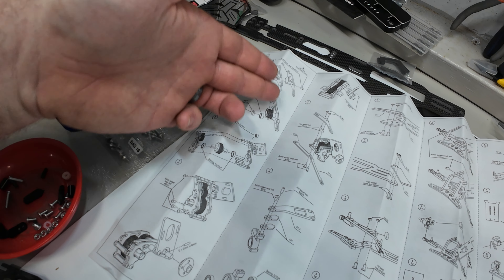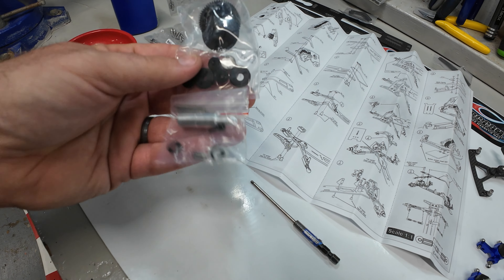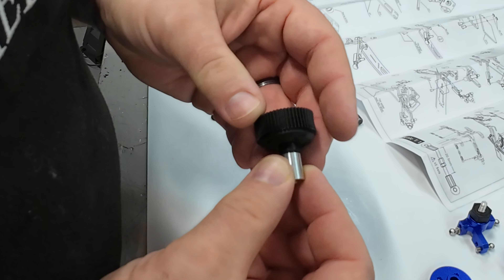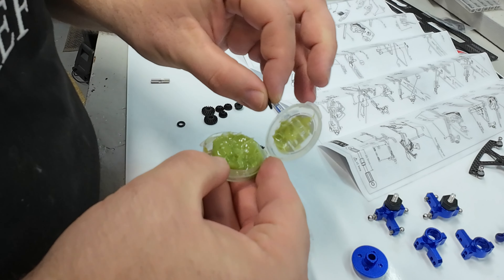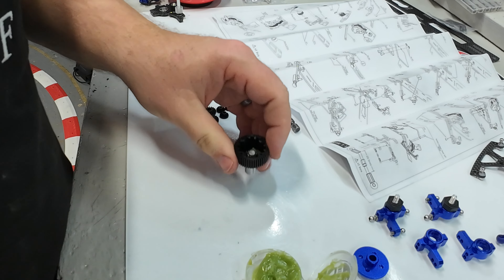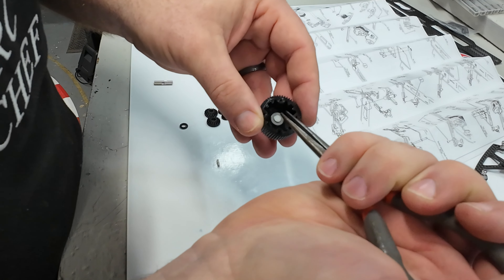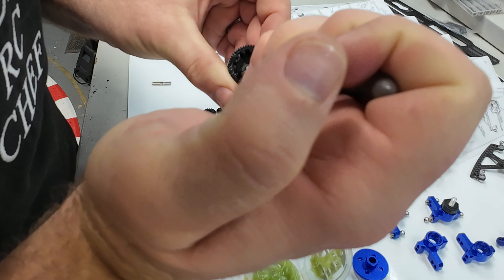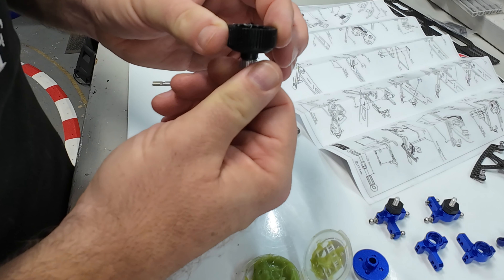At step 13, you go from assembling the transmission case to just magically having an assembled diff — all the parts are there but they don't tell you how to do it. To assemble the diff, start with one side: stick the drive cup through, then place one of the O-rings on top. I'm putting some Team Associated green slime on those because gooing it up good will help the diff from leaking. Next go the little metal shims, then a pin centered with small needle nose pliers. That is one side assembled.